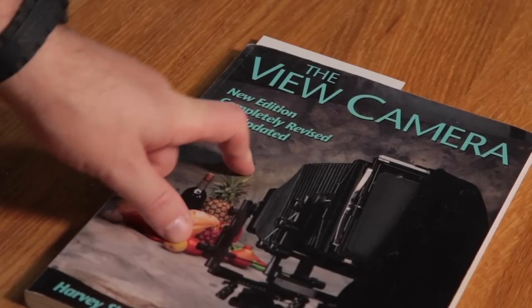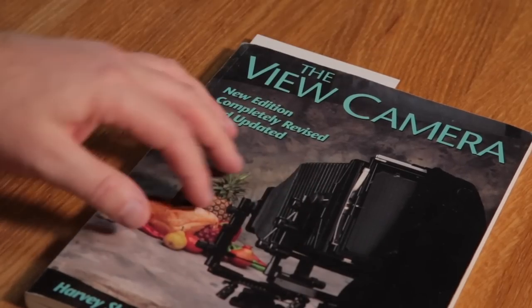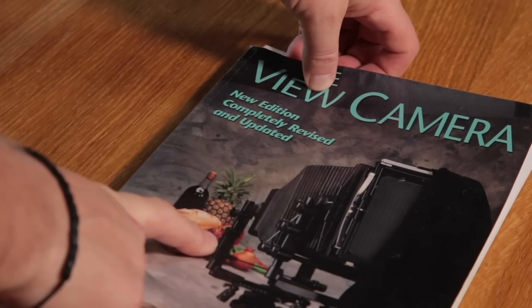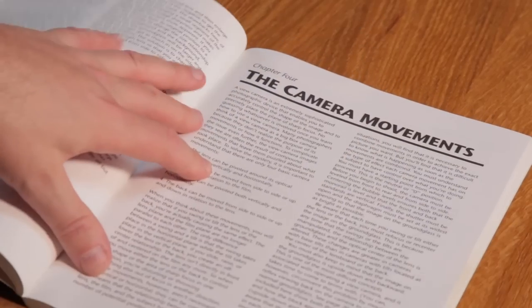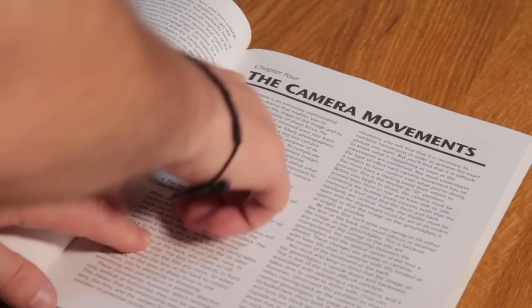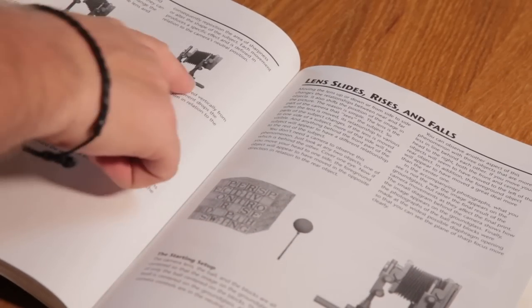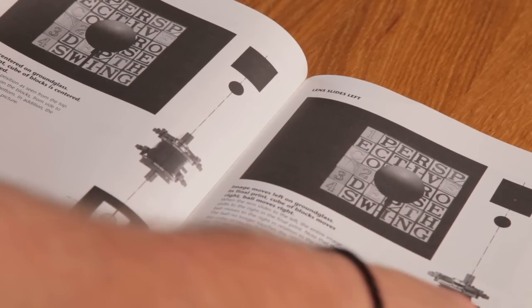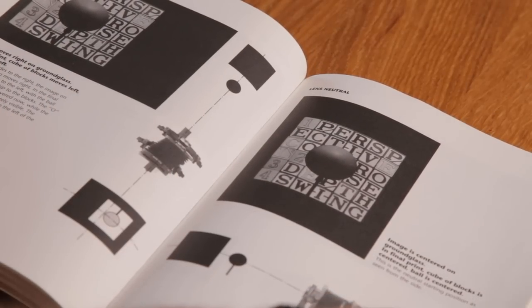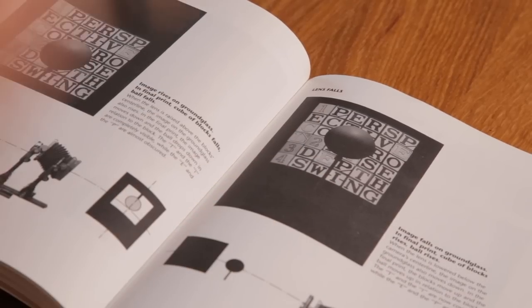Going forward with my journey, I've had this book for about six or seven years and I've only just got into large format — I found it in a charity shop for about 50p and it's now come to use. Looking through it, there's a page on camera movements. Over time I can learn what all these movements do — it gives me rise, fall, slide, tilt, and swings, with illustrations and diagrams showing what each movement will do. In time I can start playing around with these when I feel more confident shooting large format.